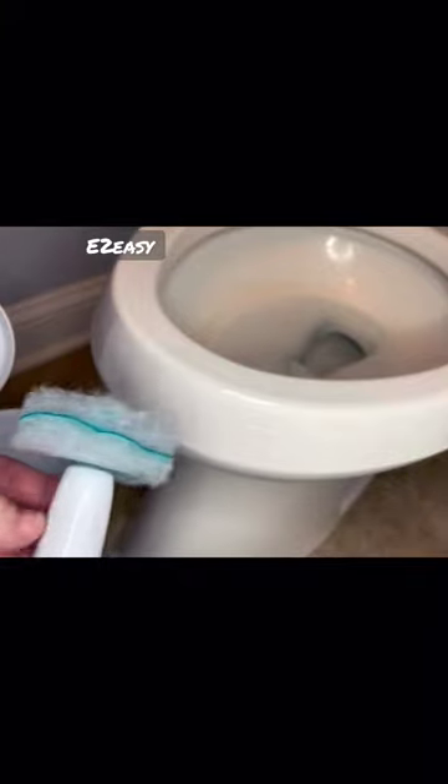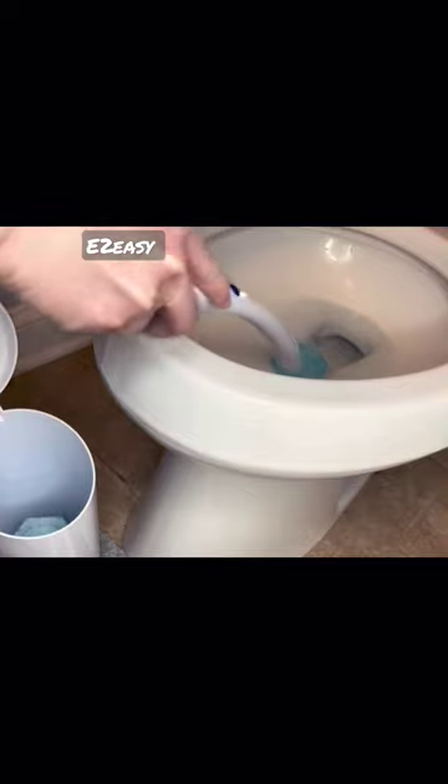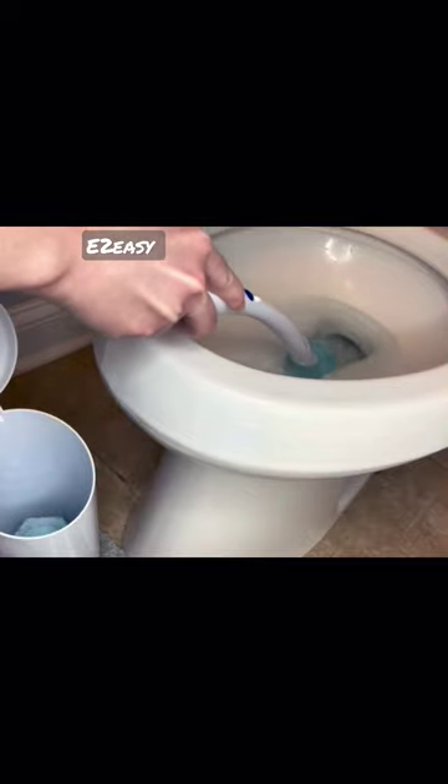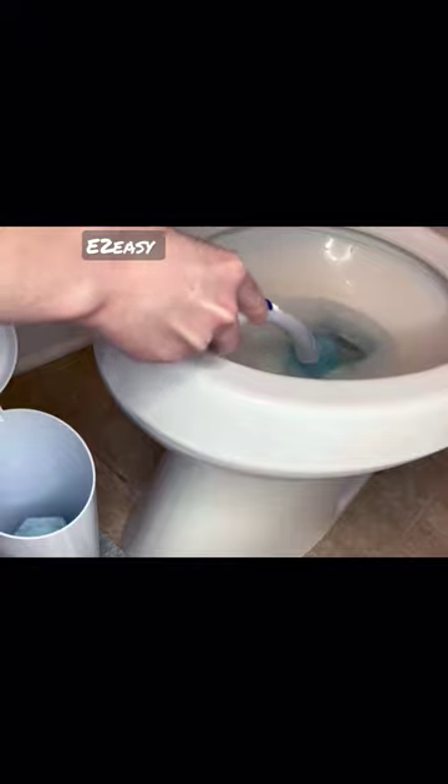clean the toilet bowl, and then toss the used head away. The caddy keeps everything organized and within reach. It's a fast and effective way to keep your toilet and bathroom clean and disinfected.